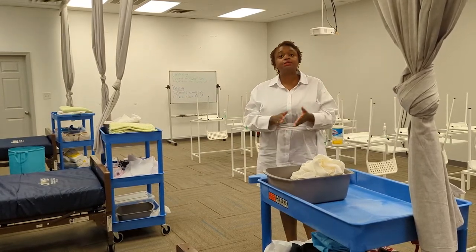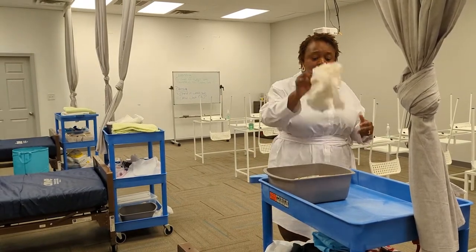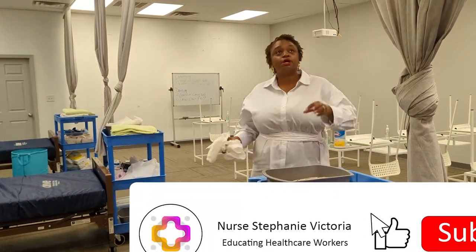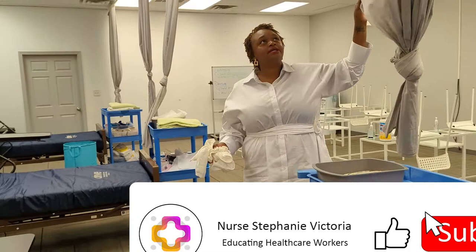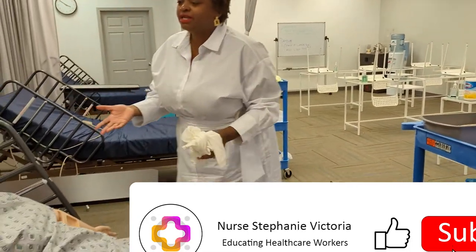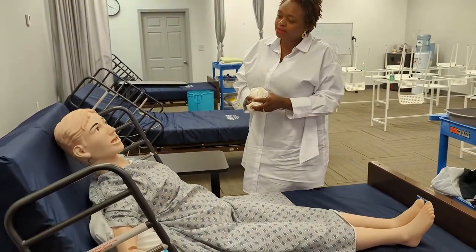Prior to every skill, I've done a soap and water hand wash. Gather supplies, and then knock, enter, close my privacy curtain. Hello, my name is Stephanie. I'm your nursing assistant. I'm here to place the anti-embolism stockings on.